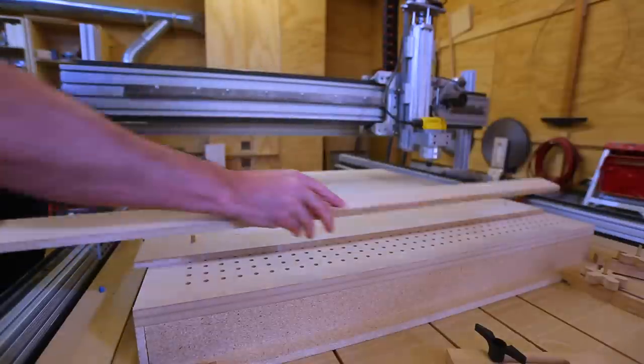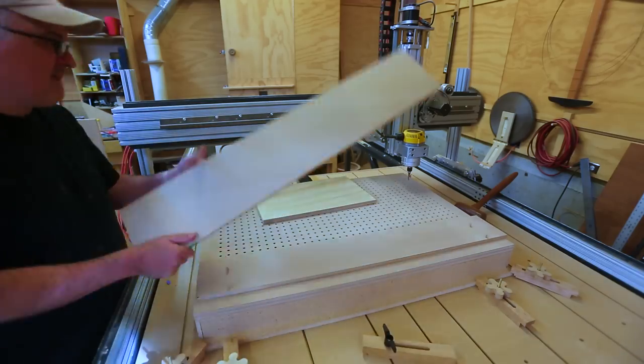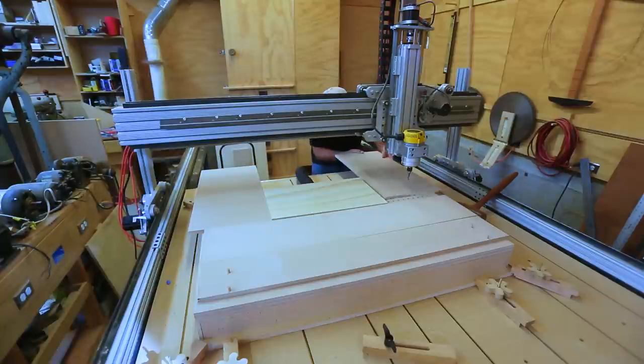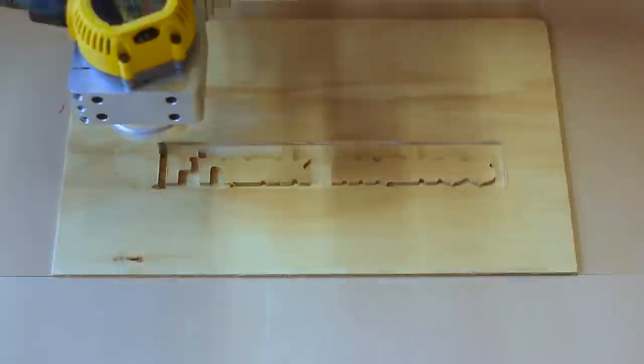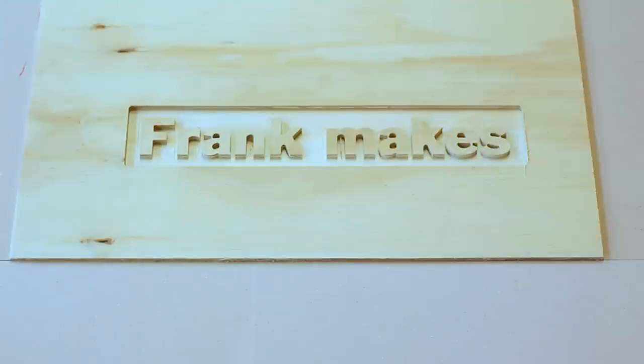I can set up those pieces if I have a smaller piece like this. I made some side pieces and it seems to work pretty well. I did a quick test — thanks for watching.